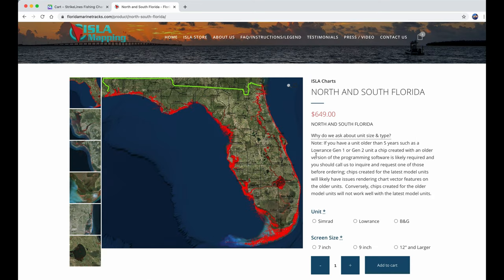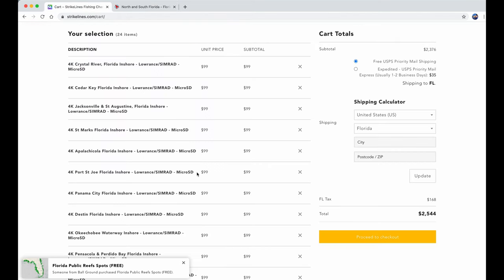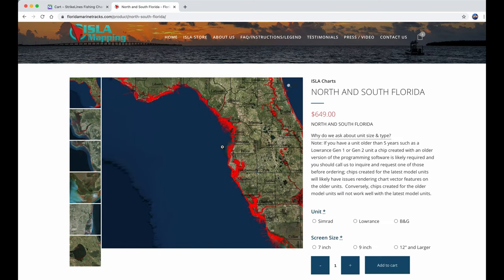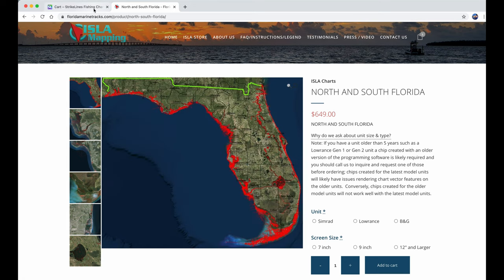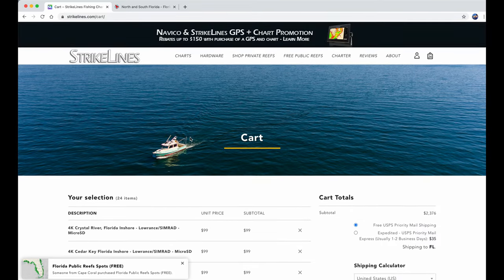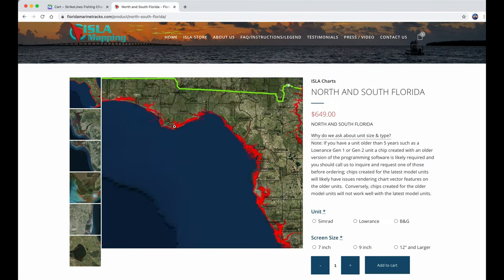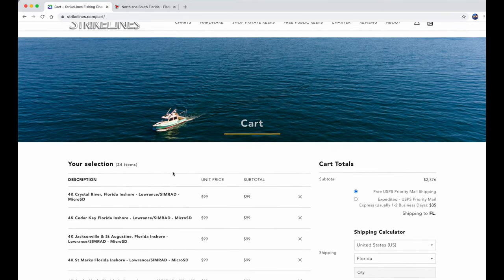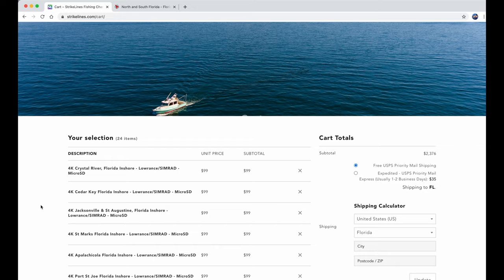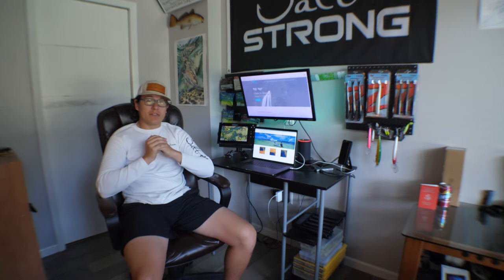I really don't see why someone would consider buying those Strike Line charts unless you just wanted one area and only want to pay a hundred bucks. With Florida Marine Tracks you get the tracks and all the features — you don't get anything except satellite images with Strike Lines. It's really a no-brainer in my opinion. But if you really know your area well and just want an overlay like Strike Lines, then go for it — only pay a hundred dollars. I'll admit those aerial images from Strike Lines are very advanced as well, but they don't have all the features you can see in the Florida Marine Tracks.